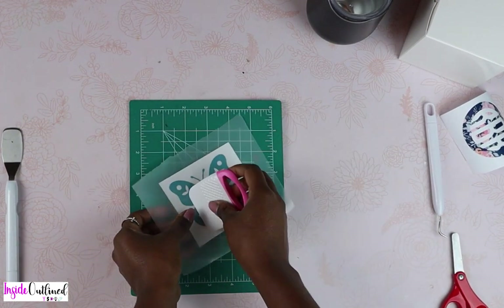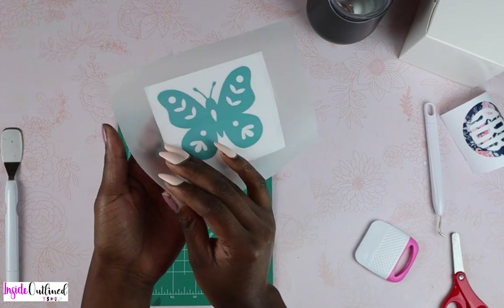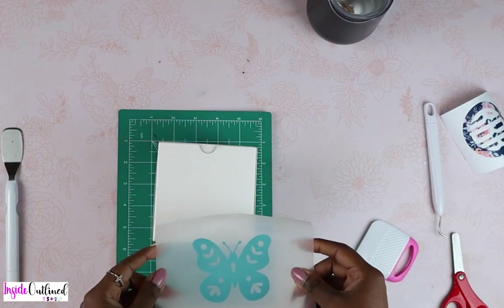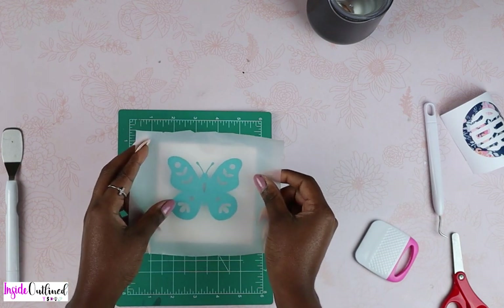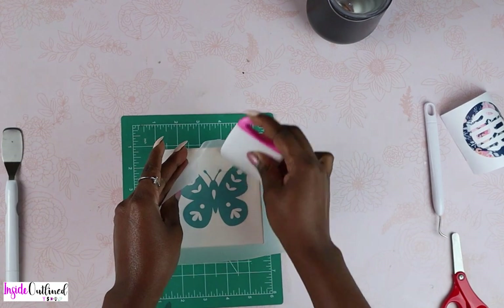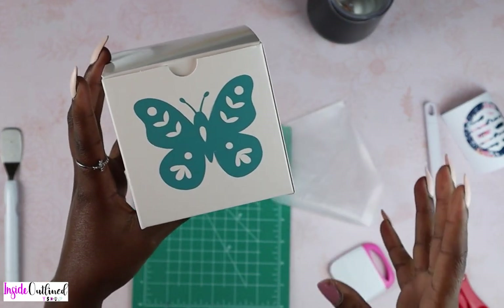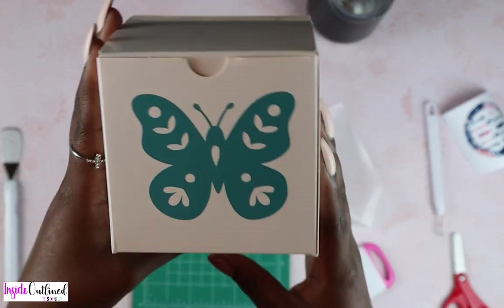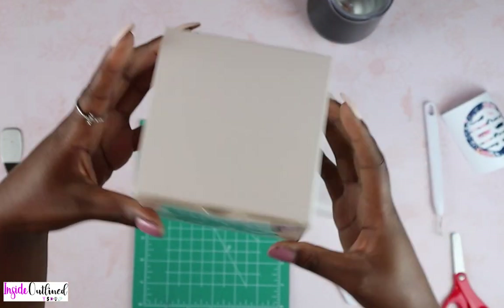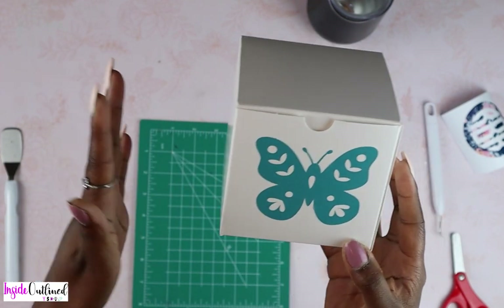I'll also do the front side, and then peel off the transfer tape. I'll take my box now, lay it down, and place the butterfly where I want it on the box. Use my scraper tool to press down firmly. So this is what that looks like. You did see me struggling a little bit because my transfer tape was super sticky. But as you can see, this looks really good on this box. And again, this is Dollar Tree Vinyl and it costs $1.25. This looks really good. I would probably put a bow or some ribbon on top of the box just to give it a more complete look.